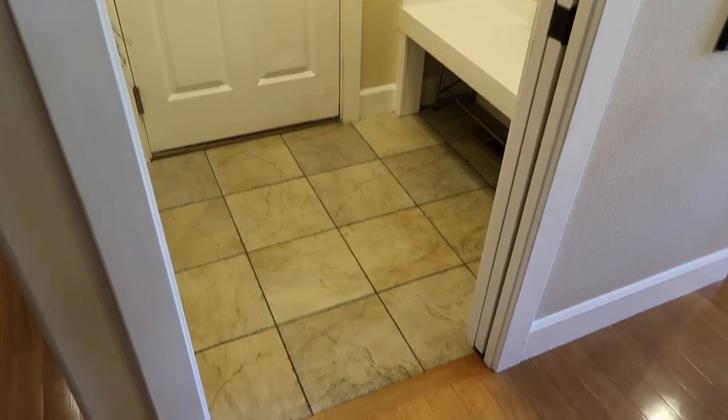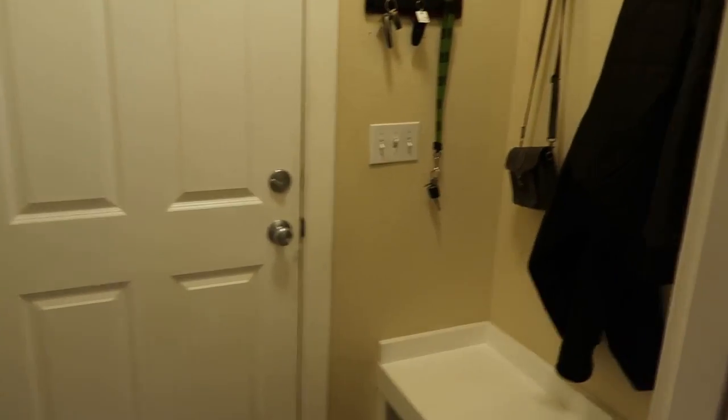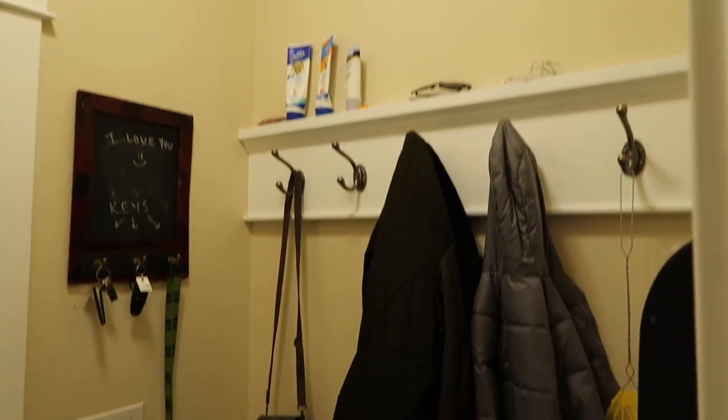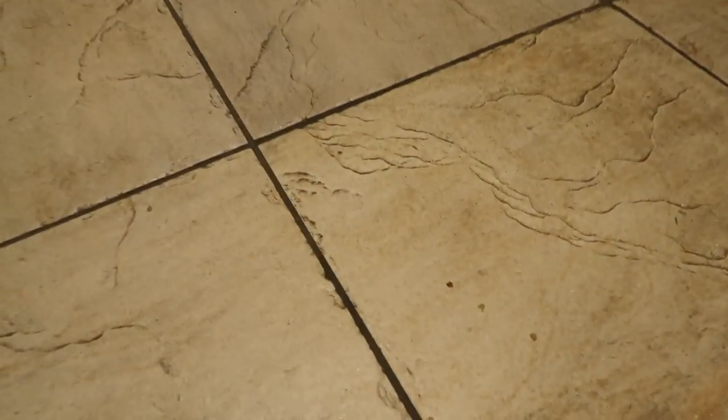I'm finally using my biology degree! Welcome to my mudroom — literally the muddiest room in the house. That door goes to the garage, so this is where we come in from doing yard work. We bring in grass, dirt, mud. We don't have a coat closet in this house, so all the coats and shoes get dumped here.